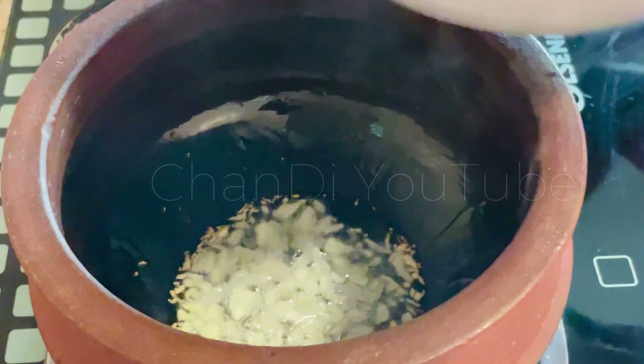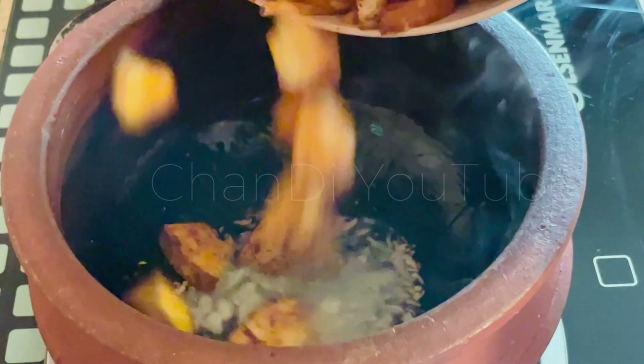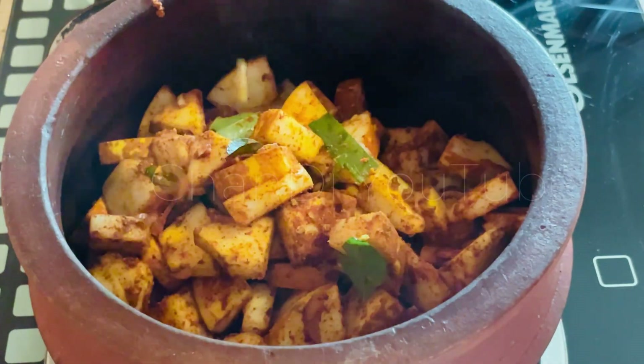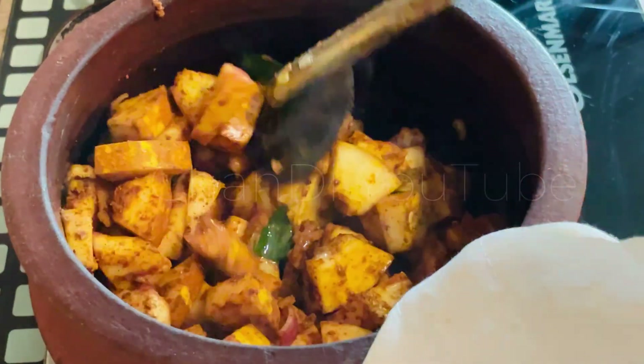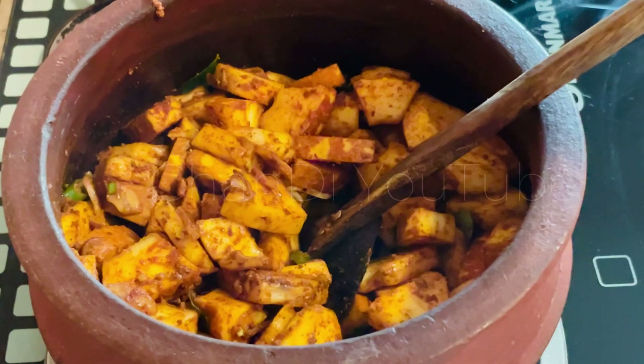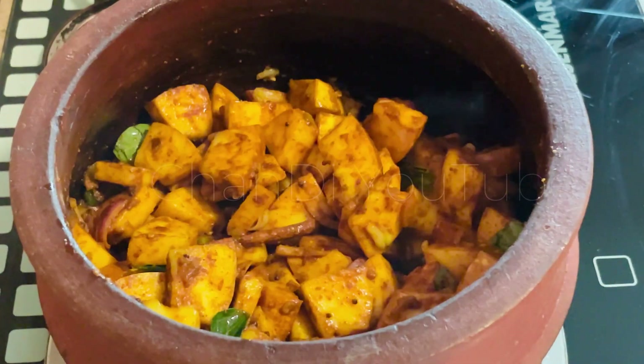If you have a small amount of water, you can use the water to make it easier.